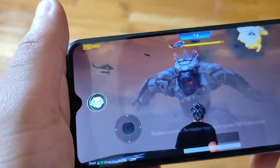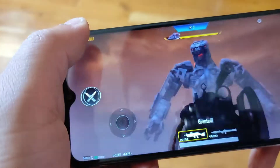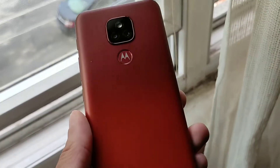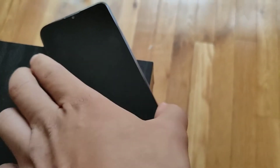As far as viewing angles, we're getting an IPS LCD display panel — it's decent, not the worst I've ever seen. It doesn't dim too much; you can see at that angle it's bright, and it has some good viewing angles. We have a 720 by 1600 HD+ display with 270 pixels per inch, so it's got a really nice display.